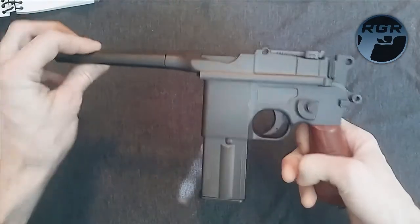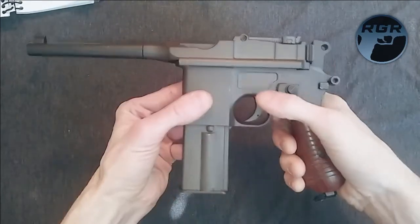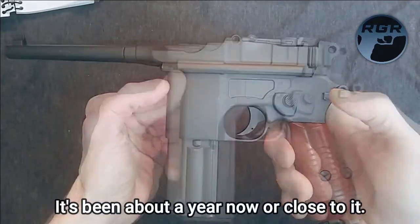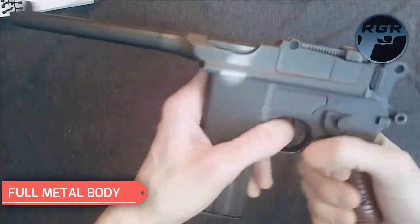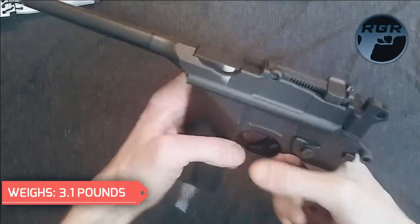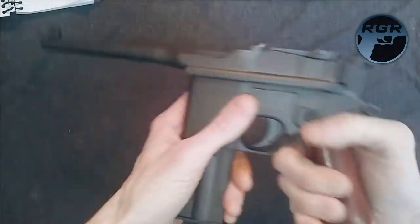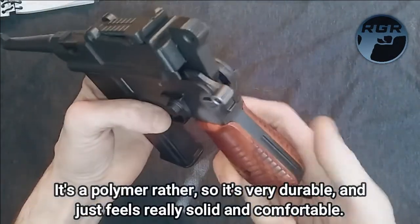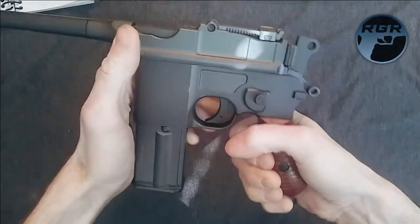I've had this gun for a long time and it's just such a solid gun — I've never had an issue with it. It's full metal with a nice weight to it. It actually weighs 3.1 pounds exactly. It feels really good. The only plastic on it is the grip, but it feels really good — that roundness to it feels amazing.